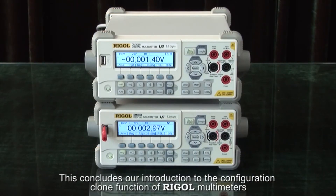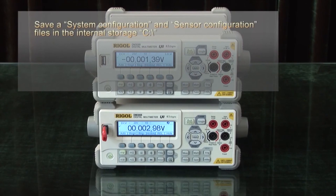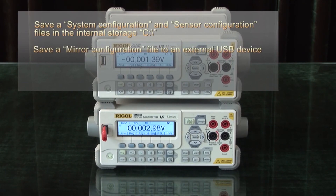This concludes our introduction to the configuration clone function of Regal multimeters. The key points are: save a system configuration and sensor configuration file in the internal storage C, and save a mirror configuration file to an external USB device.